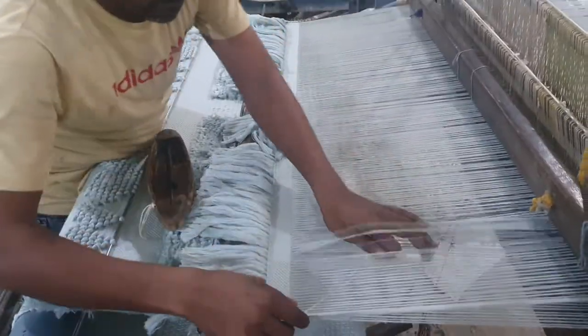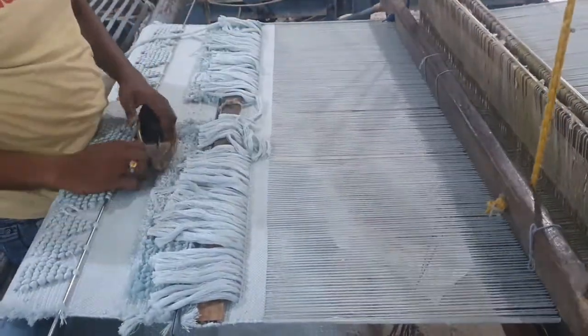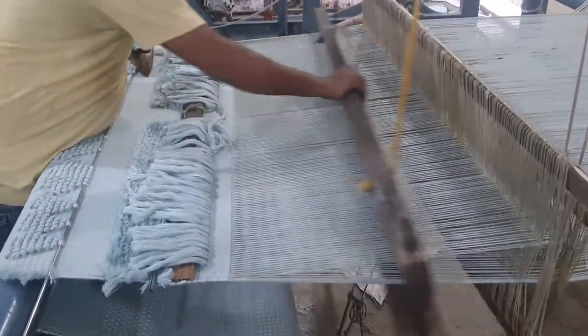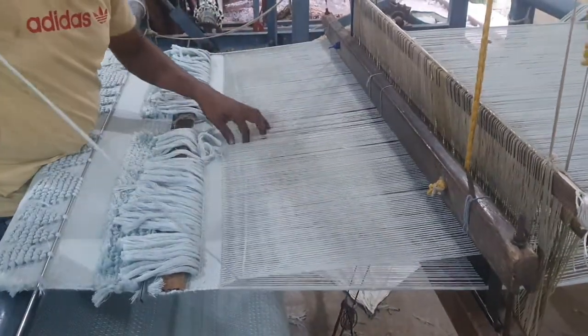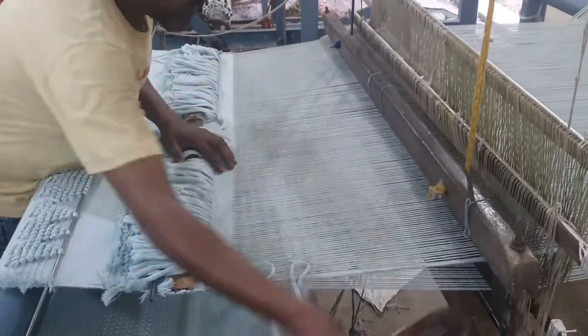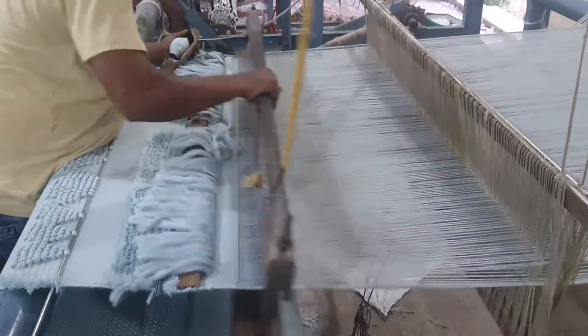This is a different pile rug they are working on, done very diligently. This is a polyester rug — again everything is done manually. Each and every stroke is made to ensure everything is tight and quality is completely taken care of.